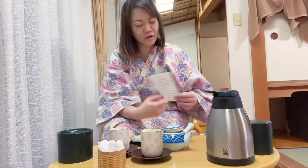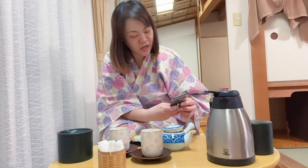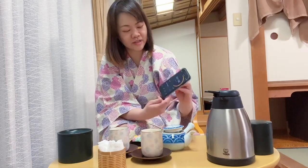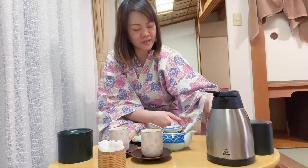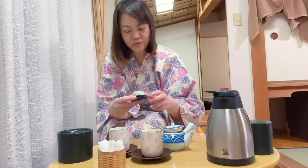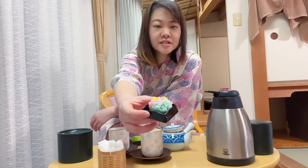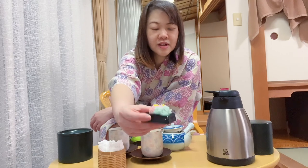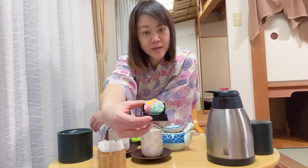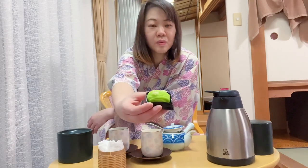So how long do we need to wait for the tea? We have one and a half minutes more left. I really can't wait to have it with my sweets that I bought this afternoon. This is a kind of wagashi, a Japanese sweet, which is very sweet actually but goes really well with the tea. We have 50 seconds left.